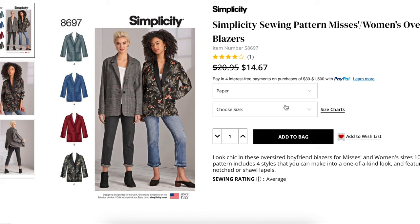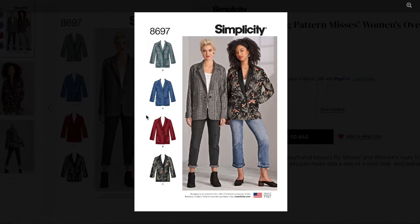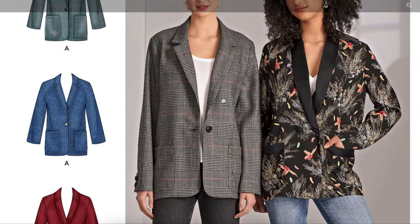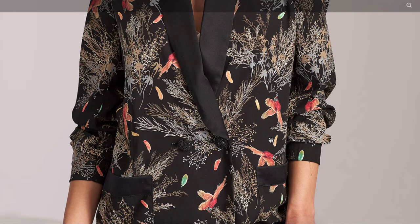Let's take a closer look at this Simplicity pattern. It comes in misses and women's sizing — misses 10 to 18 and women's 20 to 28. We have the notched lapel or the shawl collar, a single button closure, and you can really get an idea of the drop shoulders and how oversized it is through the bodice, with a kind of fuller sleeve. Both views have a patch pocket. One looks like it might have an exposed satin lining, which is really pretty, and this one has beautifully matched plaids with the sleeves pulled up.